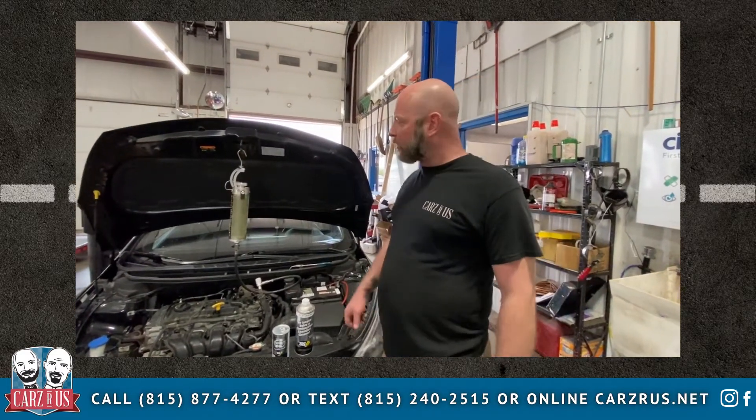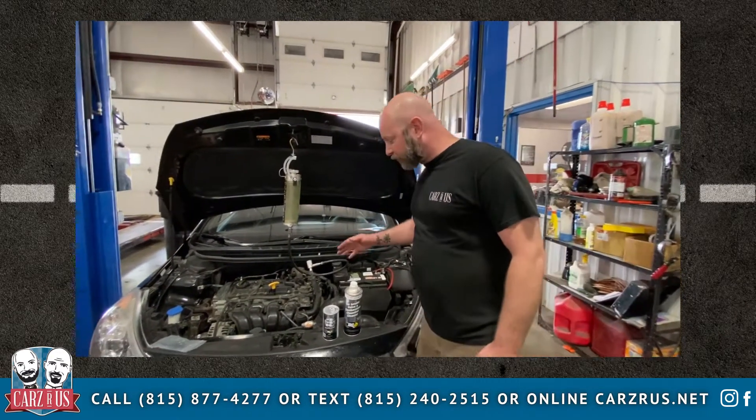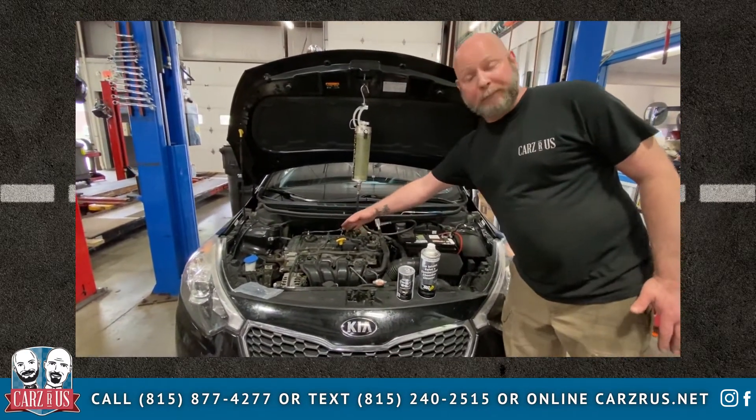Hey, this is Ray over at Cars for Us. I'll give you a quick demonstration of our platinum GDI, gasoline direct injection flush. That's where the injectors go straight into the cylinder and not up through the fuel rail on the top like they usually would.